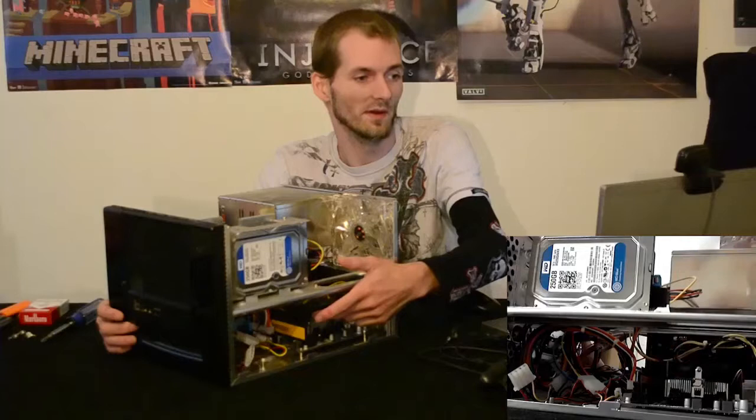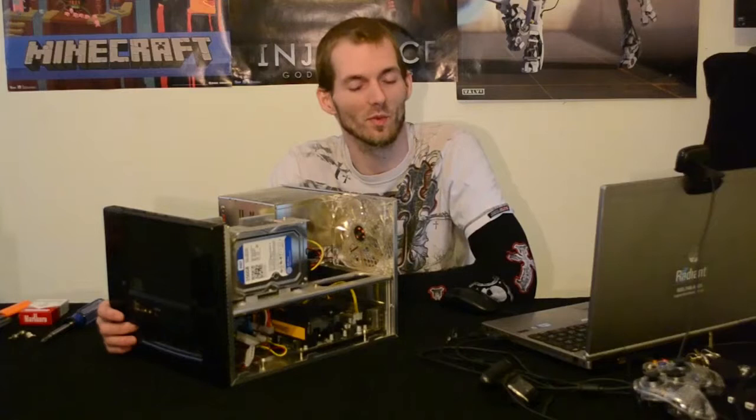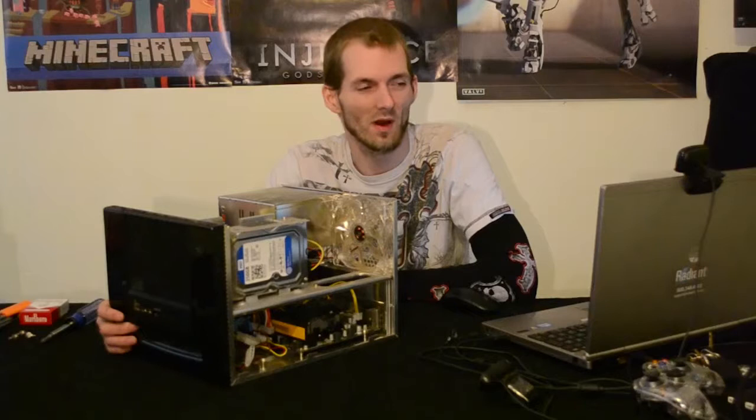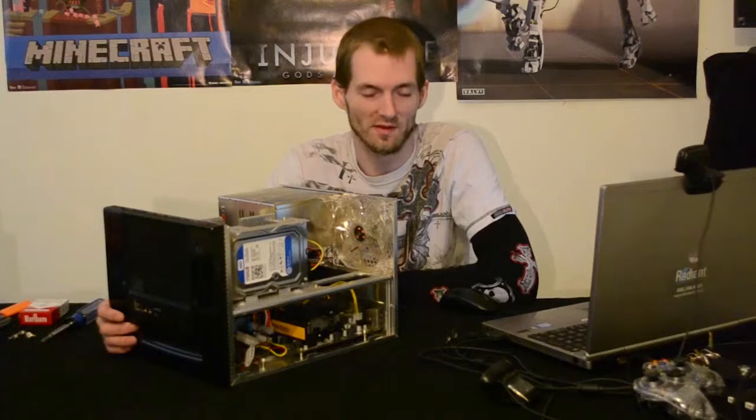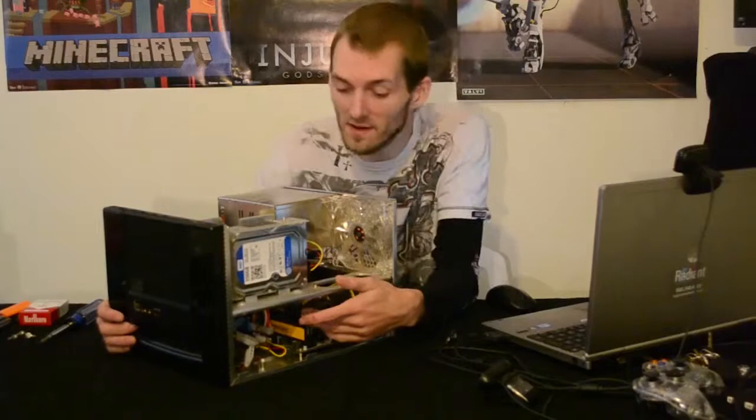This is the processor — I am running the stock heatsink. It is an AMD A8-5500 Trinity at 3.2 GHz with a 3.7 GHz turbo. It runs at 65 watts, which is the exact reason I went for the A8 rather than the A10 — the A10 runs at 95 to 100 watts or maybe higher, and I did not want to use that much power because this is a light gaming machine used for streaming Netflix and such. If I ever do decide to enable turbo, I will replace the heatsink — I just need to make sure I get one small enough to fit.